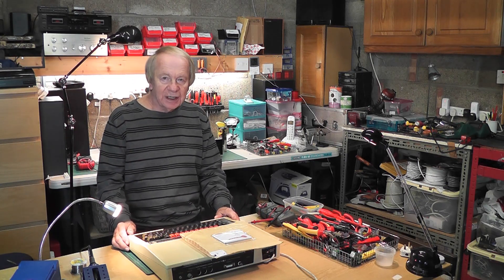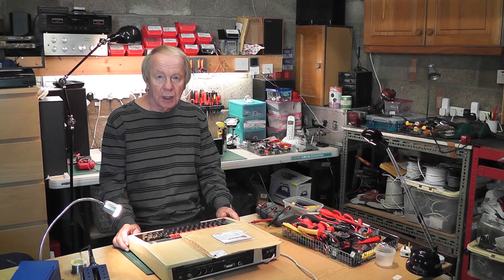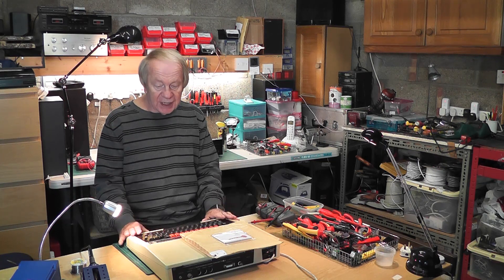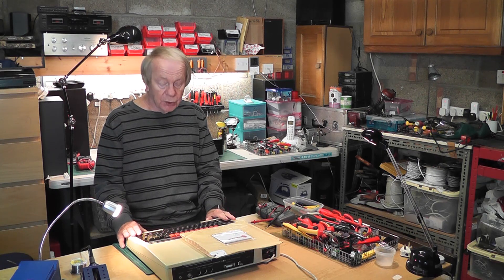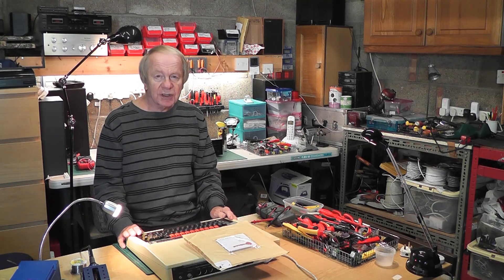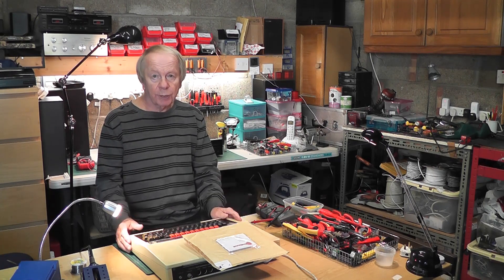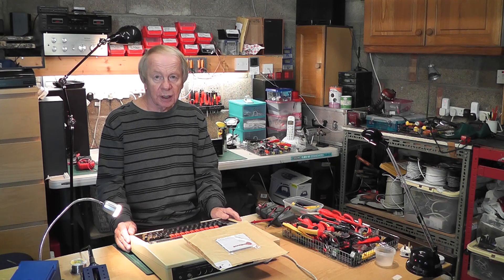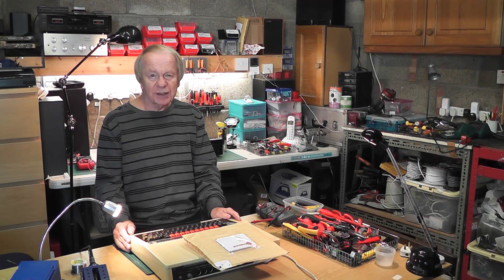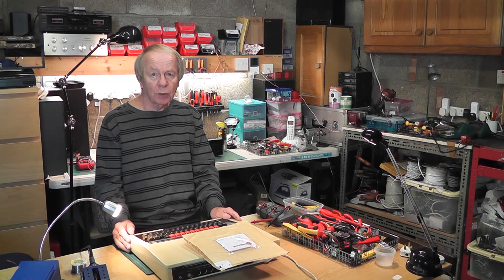Hello again. This video is an apology for that awful footage I made a few days ago, in which I tried to show you the repair I made on a smelly, smoky BBC Model B micro computer. It was a terrible video — it didn't show you in any way how the repair was carried out, and I also used a botched-up component which wasn't the correct one. I don't like doing things incorrectly.